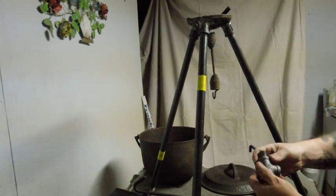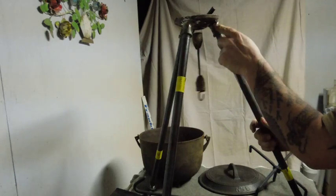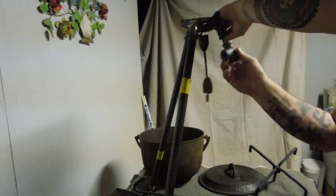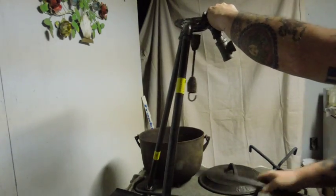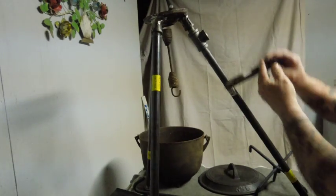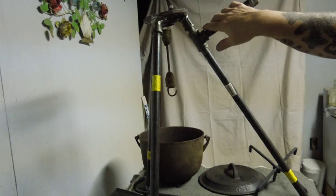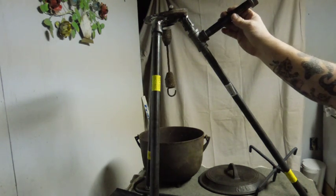I also have 90-degree couplers on here. You unthread your leg section and thread your 90-degree coupler in there. Then you have the option of having tool stands that come out. With these you can hang your tools, hang your wet clothing, or use them to drape the whole stand with fabric for smoking or for general cooking.